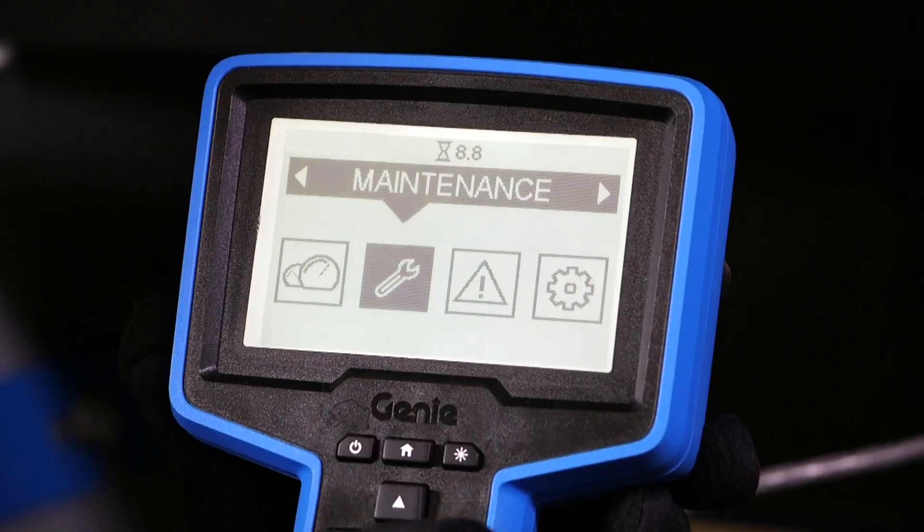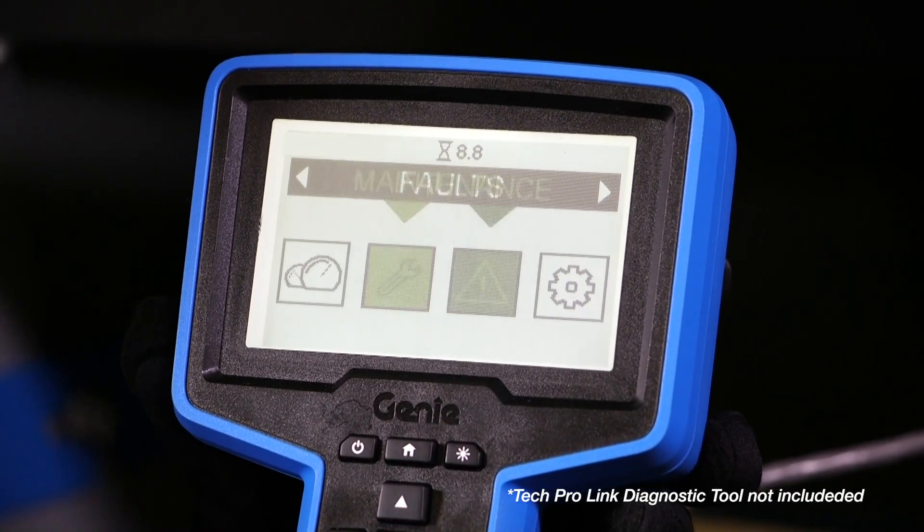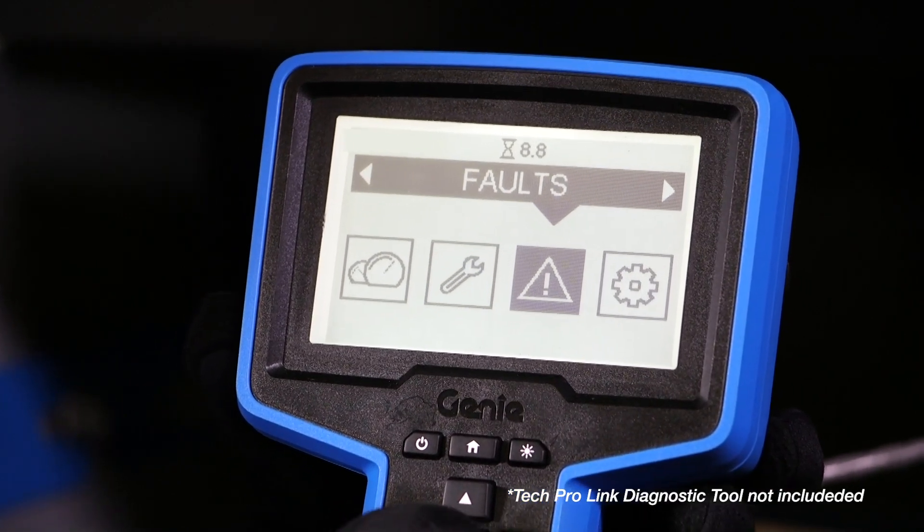Service technicians will appreciate the new Genie TechProLink onboard diagnostic tools available on the new LCD at the ground controls.